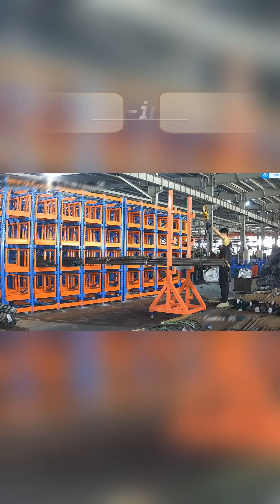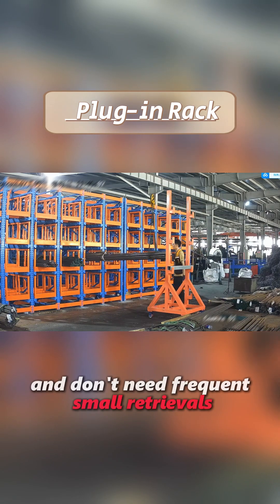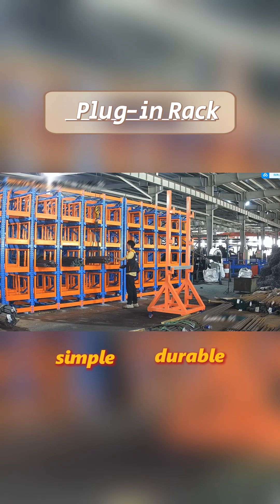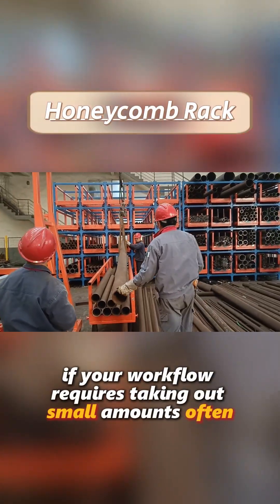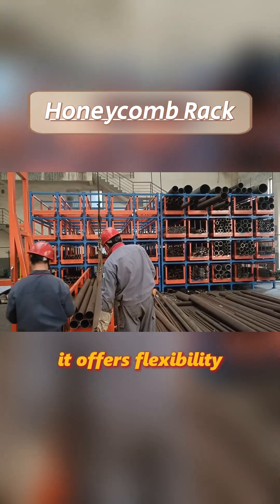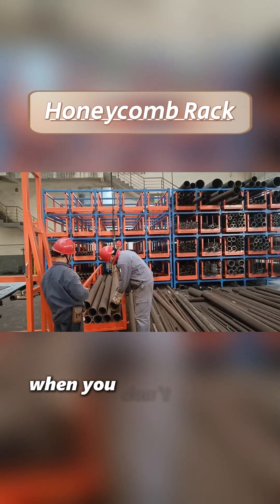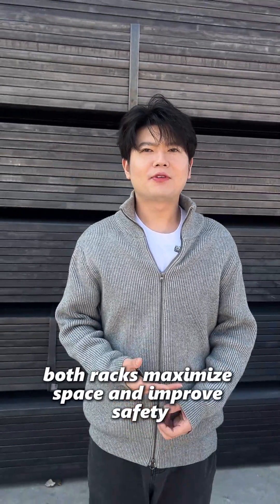So, which should you choose? Go with a plug-in rack if you mostly handle full bundles and don't need frequent small retrievals — it's simple, durable, and cost-effective for bulk storage. Choose a honeycomb rack if your workflow requires taking out small amounts often. It offers flexibility, saves labor, and speeds up operations when you don't need the whole bundle. Both racks maximize space and improve safety.